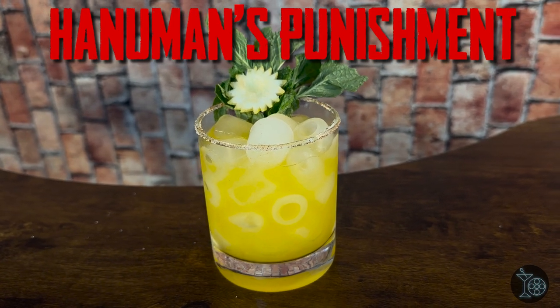Hello and welcome to the Martini Shot, home of movie reviews and movie-themed cocktails. My name is Brandon. Before we get into the review of Monkey Man, how about a drink? Introducing Hanuman's Punishment — this will be a bright, sunny, slightly spicy cocktail that we're going to be building in a shaker, so go ahead and grab that.